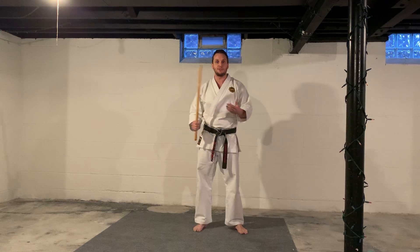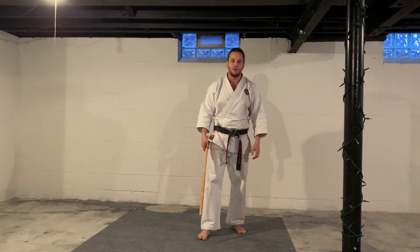But I want to do some of the basic techniques with you guys today — some of the blocks and some of the strikes I thought would be helpful. Let's start with just a basic blocking drill that you guys can follow along with at home.